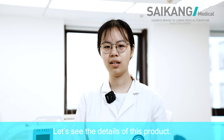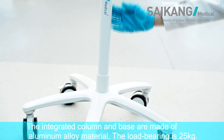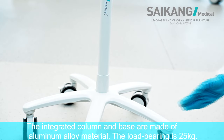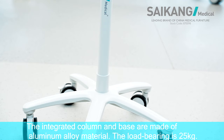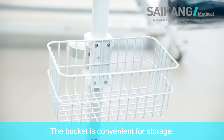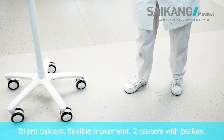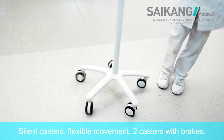Let's see the details of the product. The integrated column and base are made of aluminum alloy material. The load bearing is 25 kg. The bucket is convenient for storage. Silent casters, flexible movement, two casters with brakes.